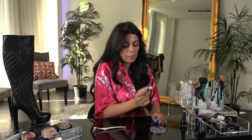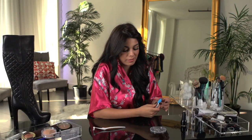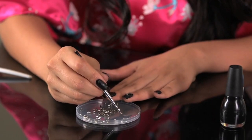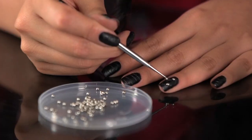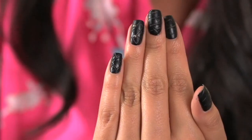For the next step, place a little bit of nail glue on something disposable that you don't care about. Then take one of the little microbeads, dip it into the glue, and place it in the middle where the crisscross pattern is on your nail, just like this.